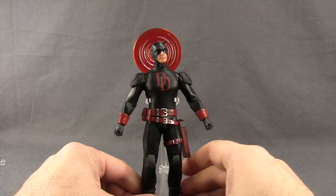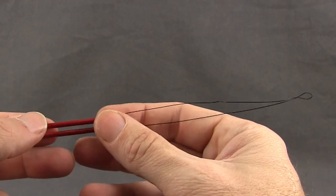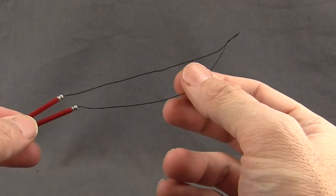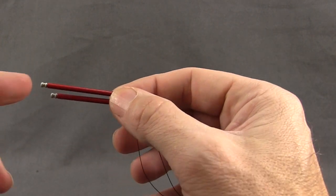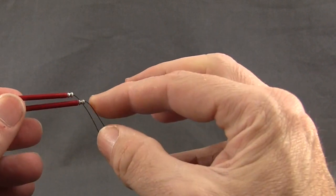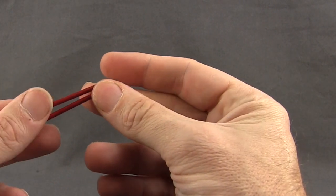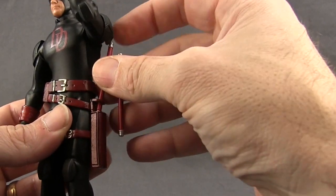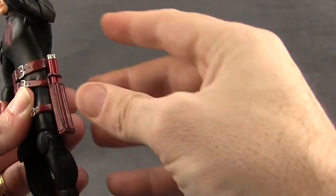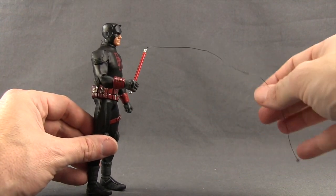Once positioned, the disc sits behind his head and it looks like he's using his sonar. We also get two different versions of his signature billy club weapon. One has a wire attaching the two handle pieces — a black wire with red handles and metallic silver on the tips, good for swinging poses. Then we get a pair without the wire; the handles look the same but wire-free. He also has a working holster for the non-wired pair — you just slide those in and they fit nice and tight. With the grip hands in, he'll hold the billy club nice and tight.